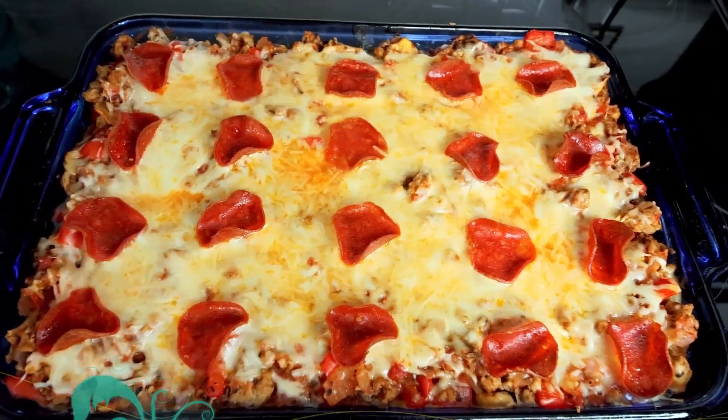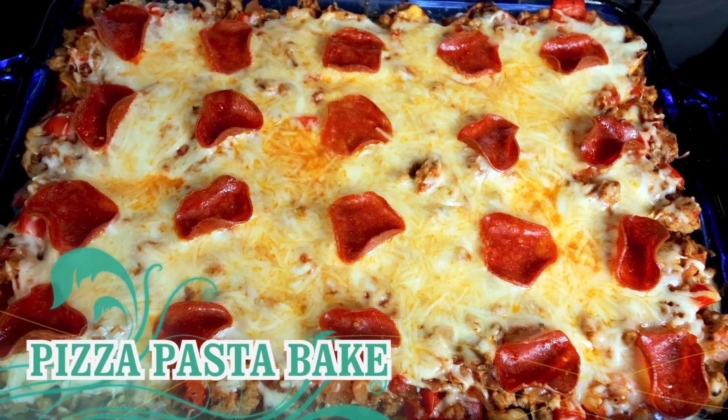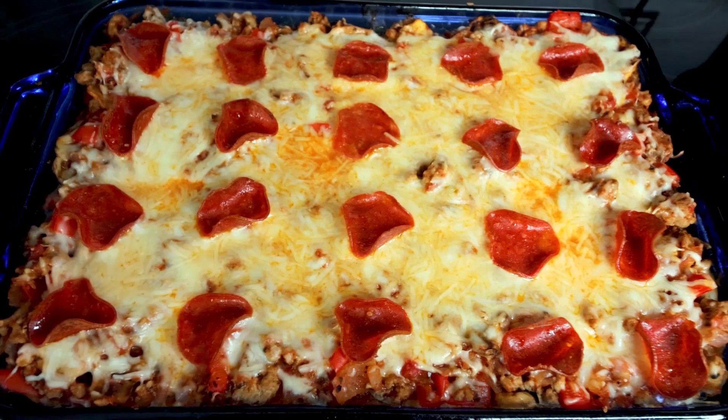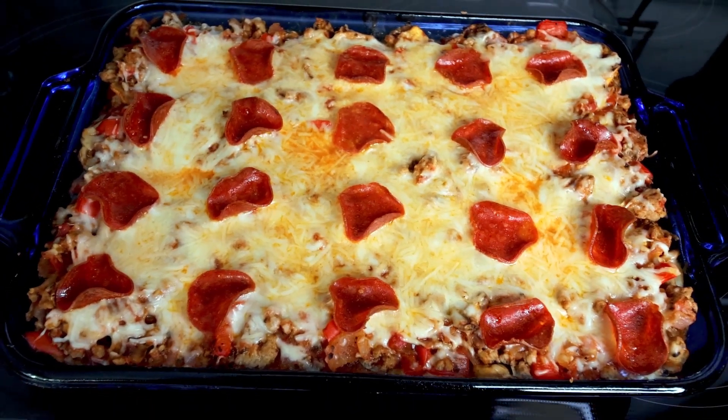First up is Pizza Pasta Bake. I love this one — it's very family friendly and kiddo friendly. If you're like me and only want to cook once and not make a second meal for your kid, this is a great one.